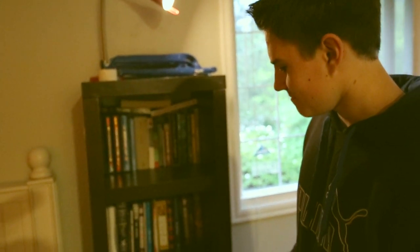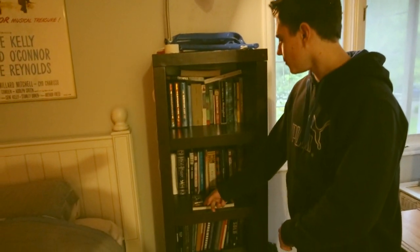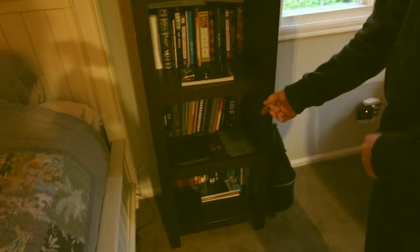So next up is the bookshelf — the bedside bookshelf. There are a couple of books on here, just a few. We have a couple of multi-tools, camera mounts, his Audio-Technica M50X headphones — you can see our review in the description below — and a bag. That's pretty much it.